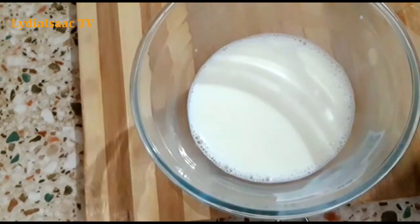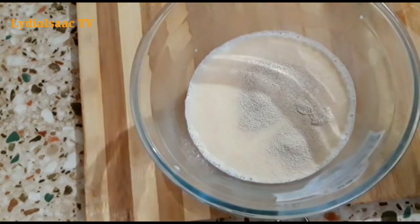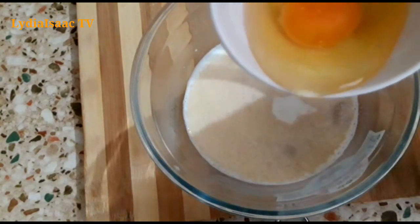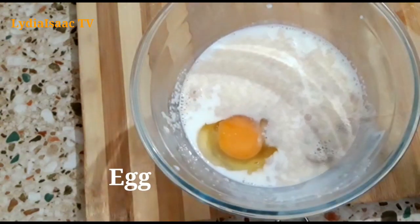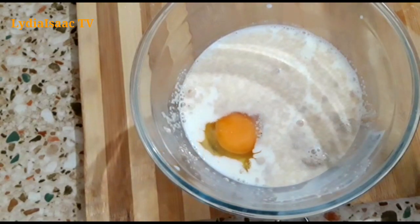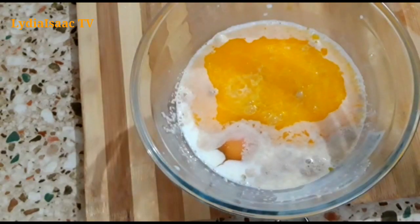For the wet ingredients I'm going to be using warm milk, a teaspoon of yeast, two tablespoons of sugar, and one egg. I'm also going to use two tablespoons of melted butter, and I will whisk and stir it all together.